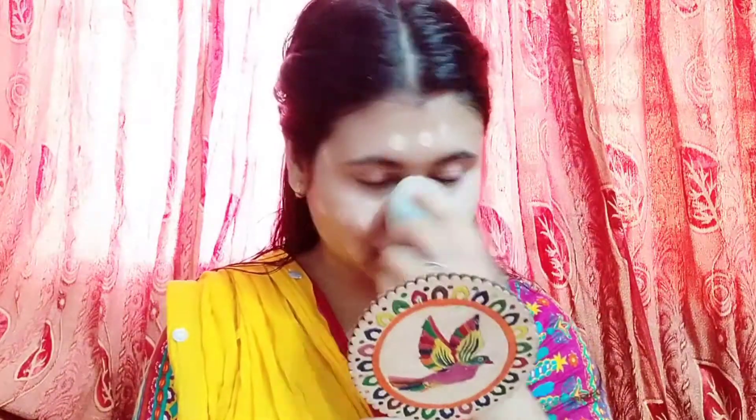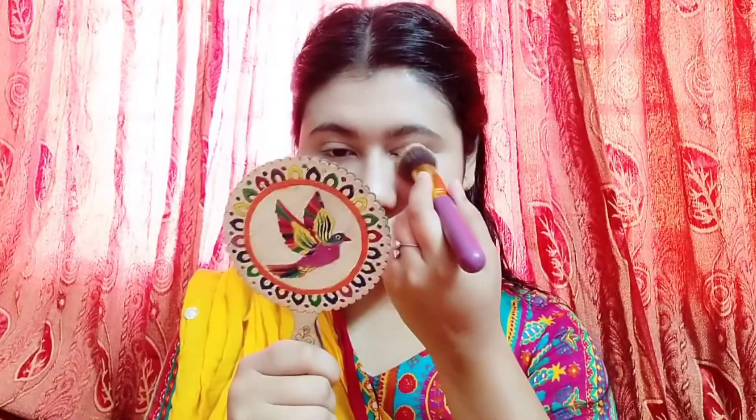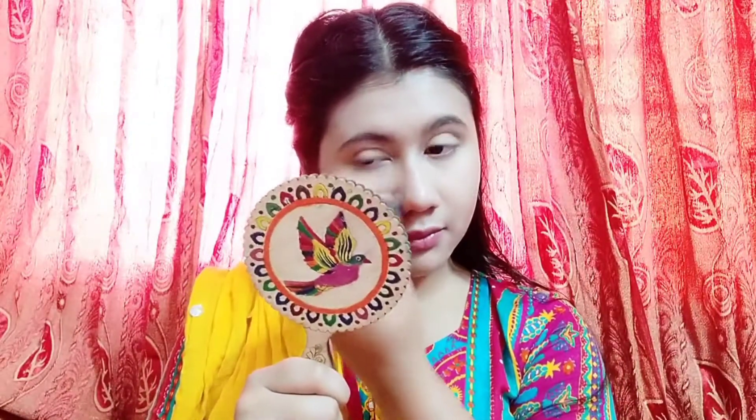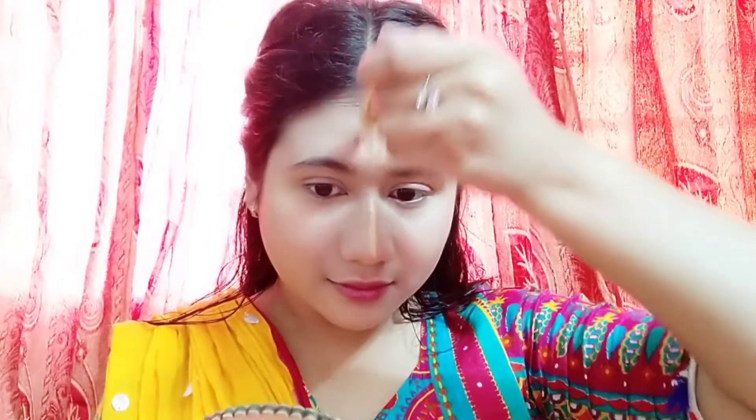I apply a fit, strong foundation using a beauty blender. I apply a smooth foundation for a fair, natural finish and blend it all over my face.